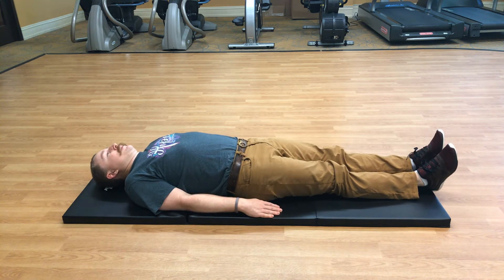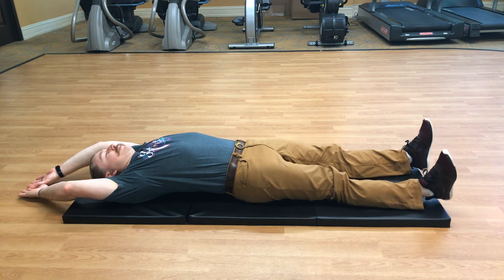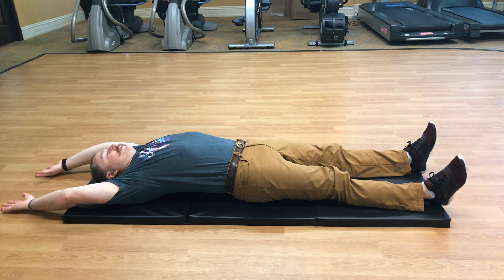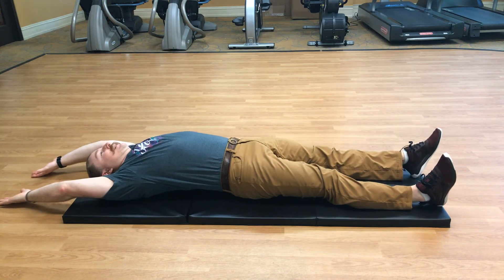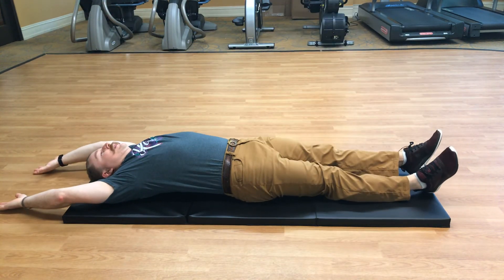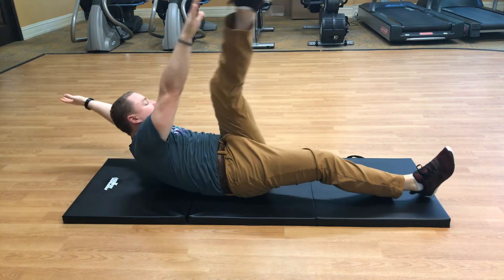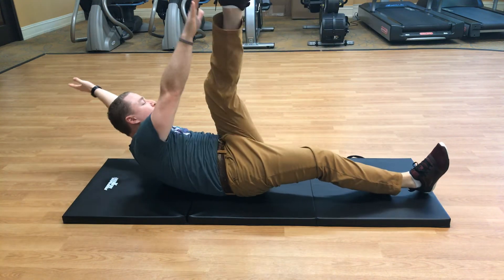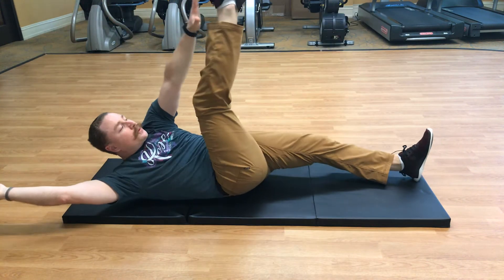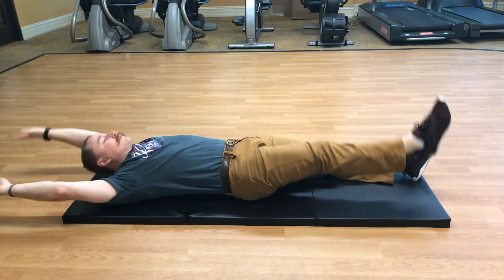Extend both legs down on the mat. We're going to do a starfish: put both arms overhead, extend the legs a little out to the side. Opposite leg, opposite arm — reach up and then back down. Make sure you inhale and exhale — exhale when you come up, inhale when you come down. Let's do it one more time on each side.